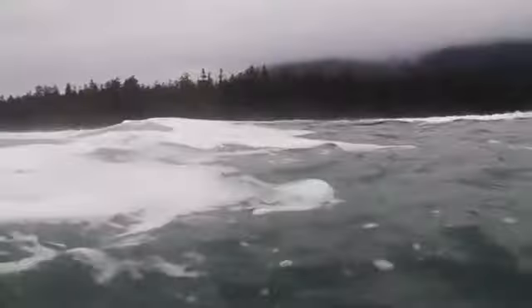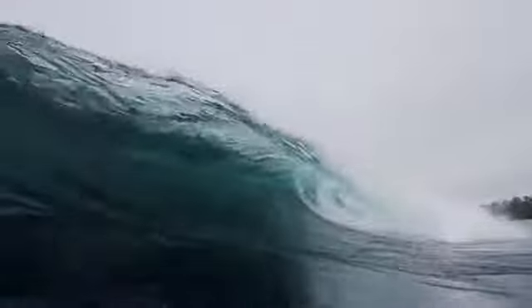We wanted to make sure we were going to extreme cold water places around the world to test our suits. This year we decided to go to Canada where the water's really cold and the surf's quite good, so myself and a few of the team guys went up to test the wetsuits.